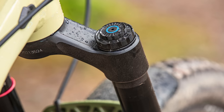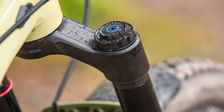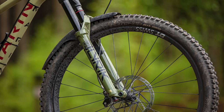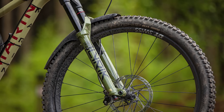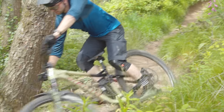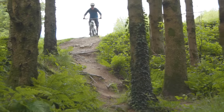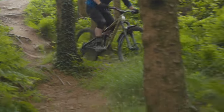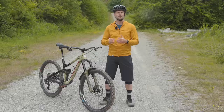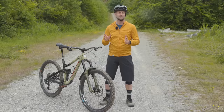Whether or not the Charger 3 damper performs the way RockShox promises can only be proved on a dyno — unfortunately not something I'm able to test. Going on feel alone, however, I'm comfortable saying the progress RockShox has made here is impressive. And there are few forks on the market that can boast as little interference between damper adjustments as the Charger 3.